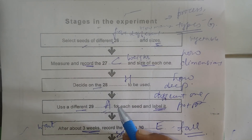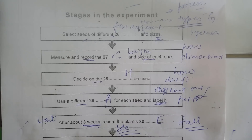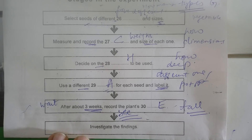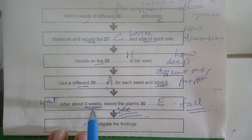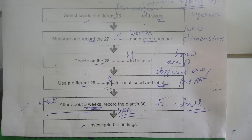For each seed we need to find out how much it weighs, measure its dimensions, and keep a careful record — that will be quite time-consuming. We also need to decide how deep we're going to plant the seeds — right on the surface, a few millimetres down, or several centimetres. We need a different plant pot for each seed and label them with different coloured labels. Then we wait about three weeks to germinate, check how tall the plants have grown, and see if there's any relation between the numbers.